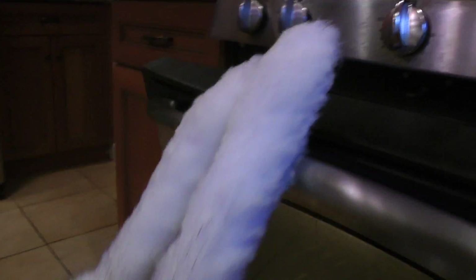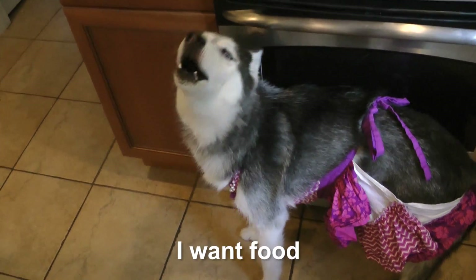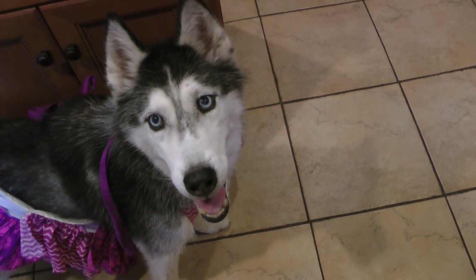Let's put it in the oven. You hungry? Mishka, are you hungry? I'm hungry. Mishka, it's ready.